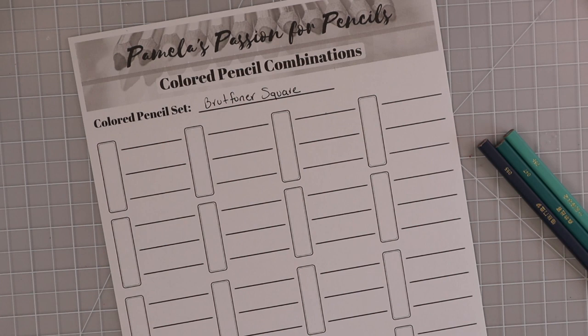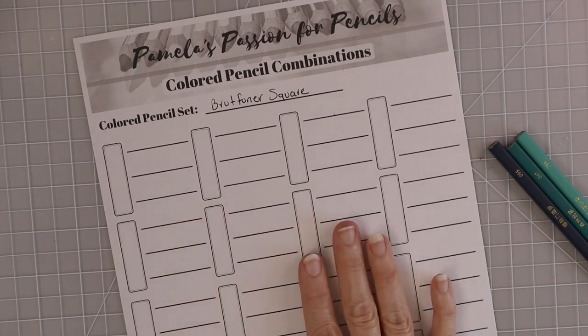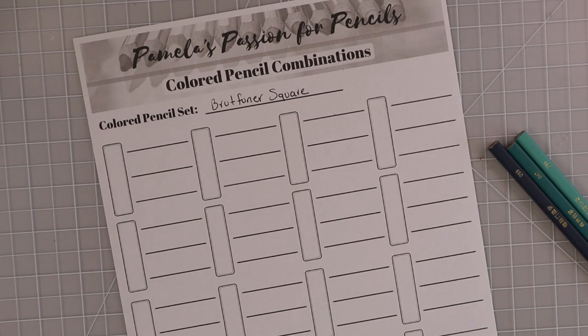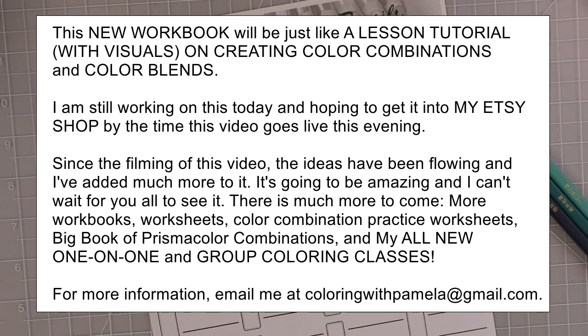I also went and created an entire workbook of these sheets that I'm making available as the first thing in my new Etsy store. I think you're really going to enjoy the workbook because I created it so that it can sort of follow you through your coloring journey. It starts with just three color combinations, then four, five, and all the way up to eight color blends, helping you learn highlight, shadow, and mid-tone colors.